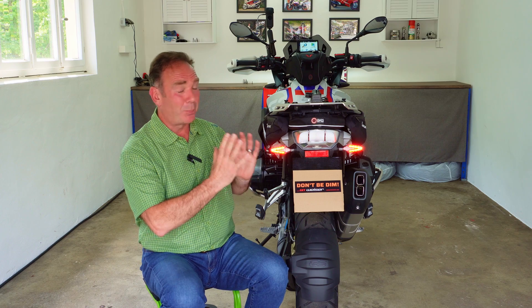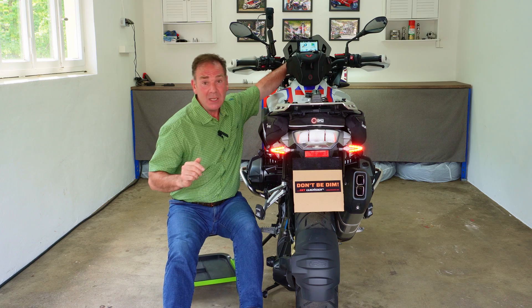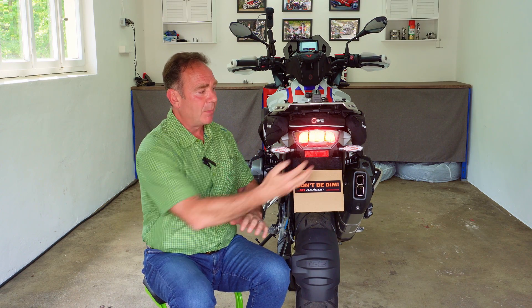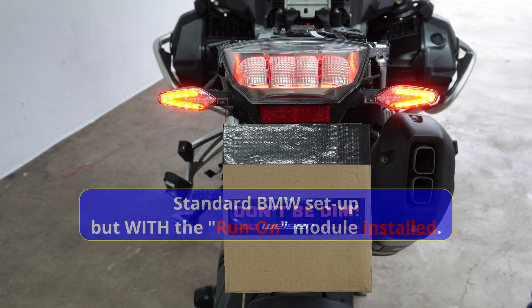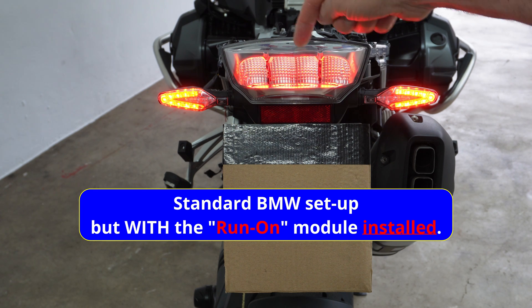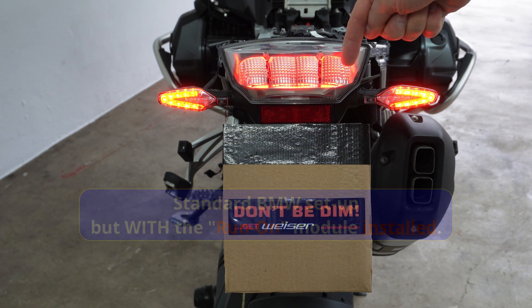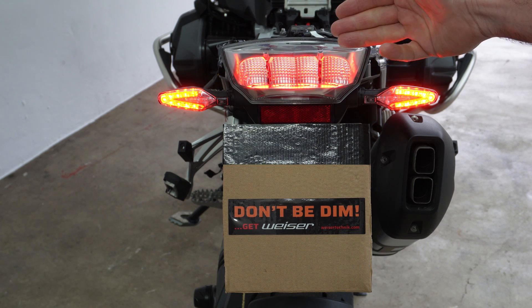I think probably with the new GS due out in September, BMW may well have chosen to remove that tail light too. I'll install the module — it's very easy to do — and then let's see what the lights look like, because there's an awful lot of illumination we could do with. Turning the ignition on: this is the standard BMW startup sequence with multi-function indicators, and most importantly we now have tail light illumination from the tail light assembly with the bike in its normal running mode.